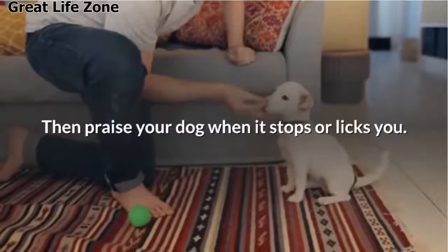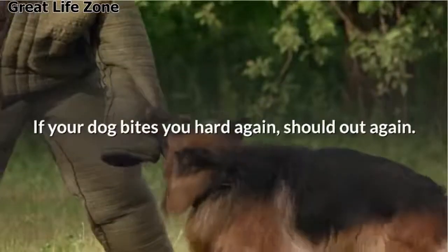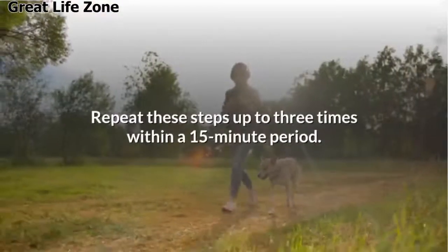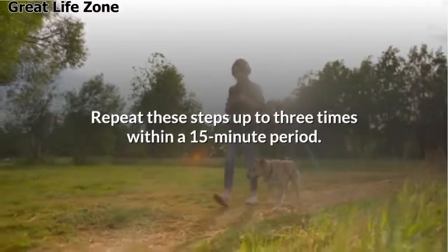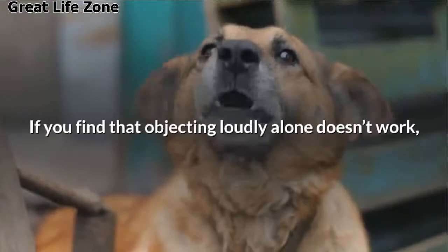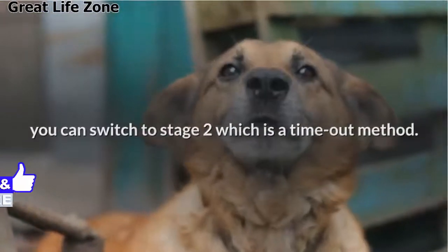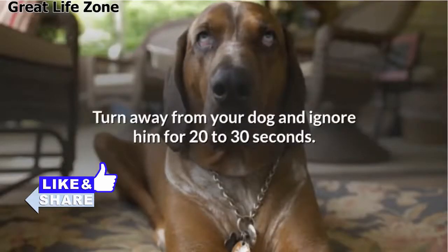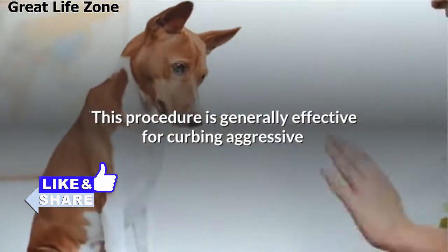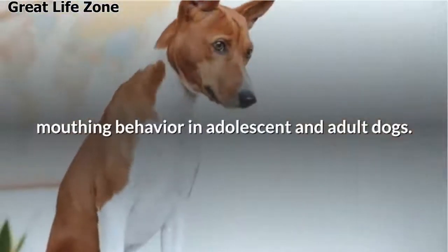Then praise your dog when it stops and licks you. Once again resume the play. If your dog bites you hard again, shout out again. Repeat these steps up to 3 times within a 15-minute period. Stage 2: If you find that objecting loudly alone does not work, you can switch to Stage 2, which is a time-out method. Turn away from your dog and ignore him for 20 to 30 seconds. This procedure is generally effective for curbing aggressive mouthing behavior in adolescent and adult dogs.